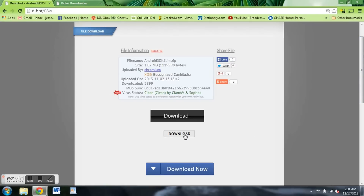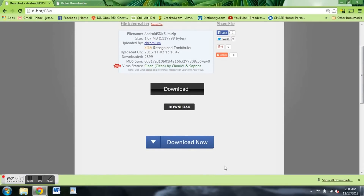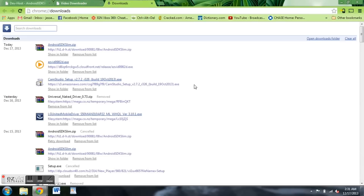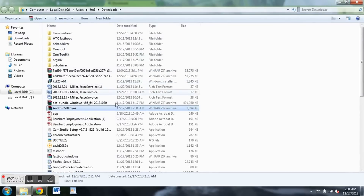Just hit this middle one — this is what's actually going to download the file for you. Click that and you can see it's now being downloaded. We've got Android SDK slim dot zip. Show in folder so we can navigate to it. Make sure it's Android SDK slim — this is the file that you want.